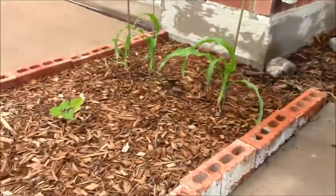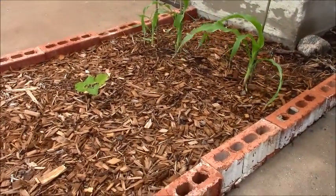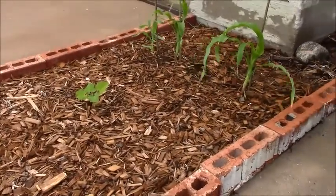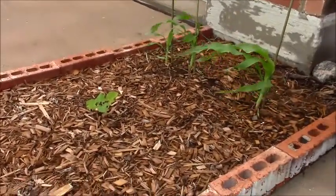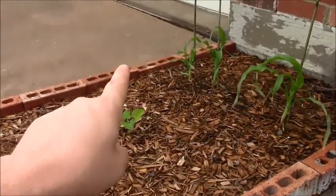I had to dig all this out because I had these bushes over here. In another video you saw me rip all these bushes out. So it was just the clay soil down here, and then I took some of this soil and I put it on the side of the house around the foundation.